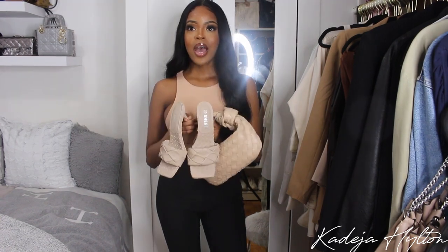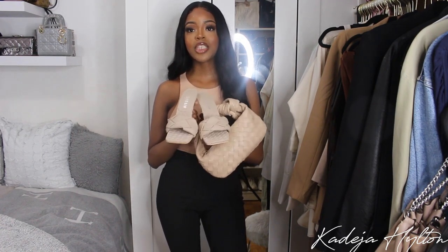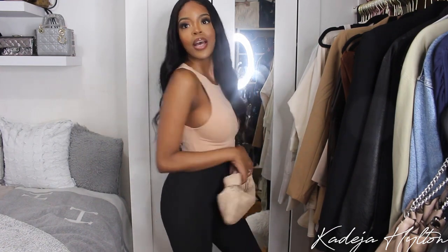I'm gonna get changed and then show you guys my outfit. This is my outfit of the day — I'm wearing a Zara bodysuit as well as some Zara leggings, I have my Bottega mini Jodi bag, and I have these Bottega-inspired heels that I got from Shein that match perfectly with my bag. That is my outfit of the day — I love it!